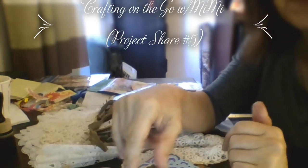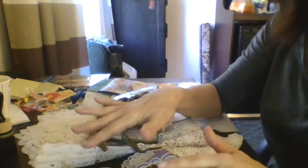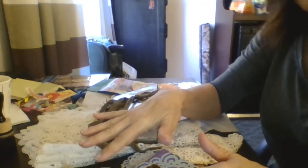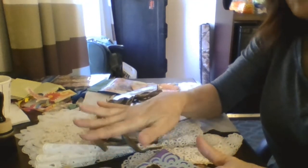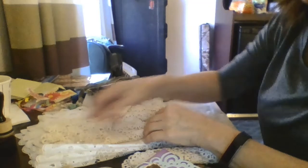Hello everybody, this is Mimi from Mimi's Crafty Shop and I've got project number five I'm fixing to share with y'all. I've got a few things done, made a few more things, was able to go to a few thrift shops yesterday. My wonderful husband took me shopping yesterday. Unfortunately I didn't find much — we went to three different thrift shops here in lower Massachusetts — but did get a few things, so I wanted to share with y'all.